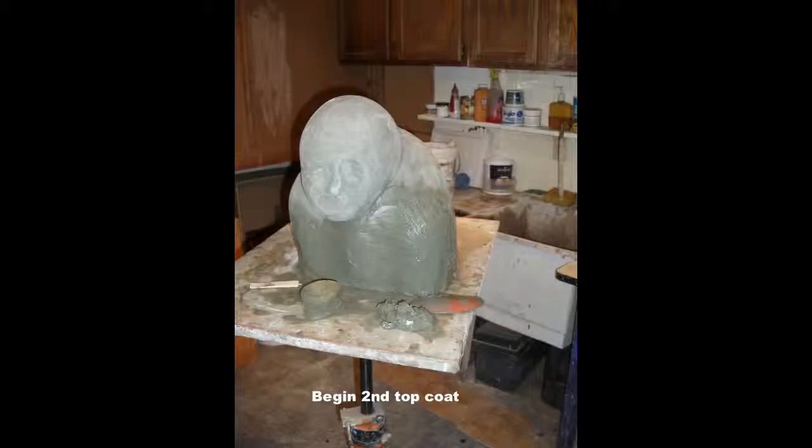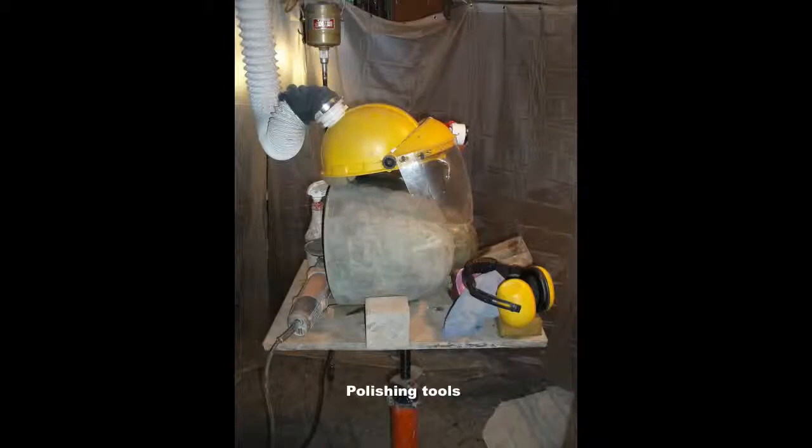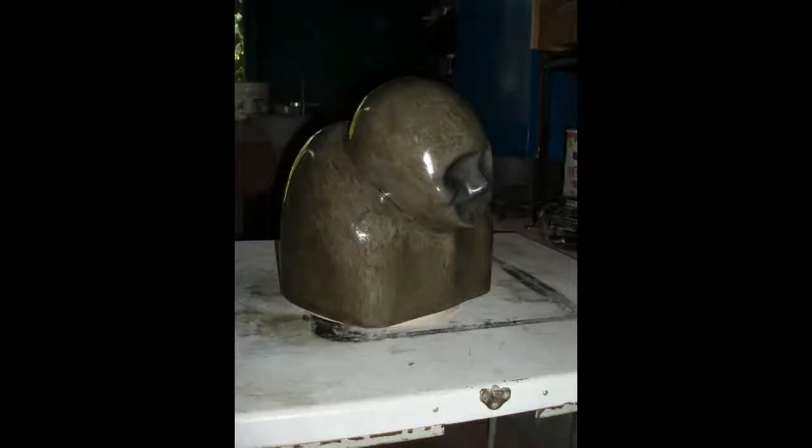Unfortunately, a second coat had to be added, mixed at a ratio of one-part rapid-set cement to one-part 200-mesh silica. This second coat turned out rock-hard and polished very nicely with wet diamond polishing pads.